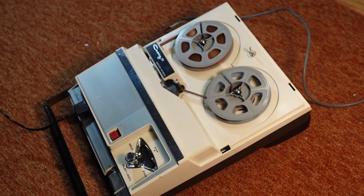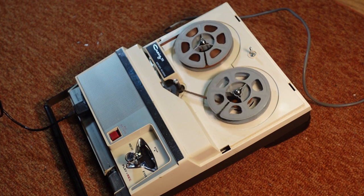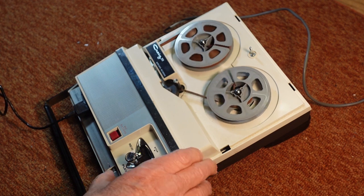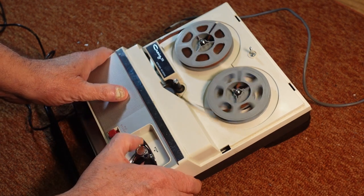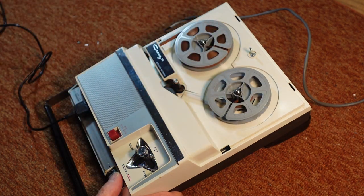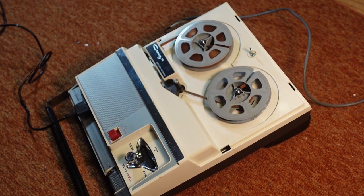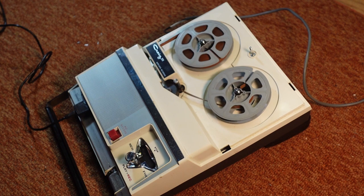Testing 1, 2, 3, 4, 1, 2, 3, 4. Testing the Craig Model 212 portable tape recorder, and we're in record at 3.75 inches per second, and we'll see how that sounds.